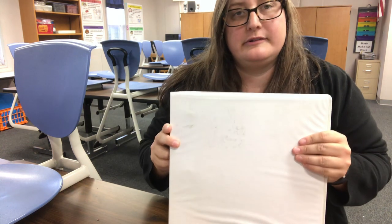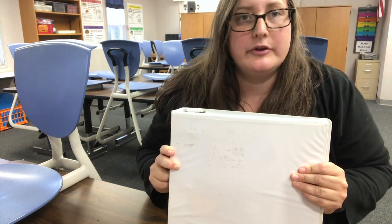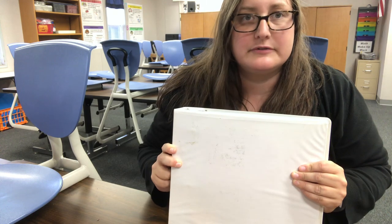Hi, it's Ms. Saipel and today we're going to be putting together our math binders for the year. In order to do this, you need to have a binder that you're going to be using this year exclusively for math class.